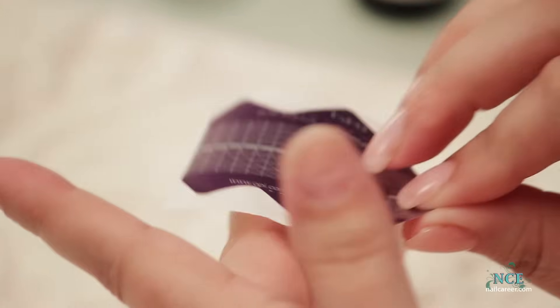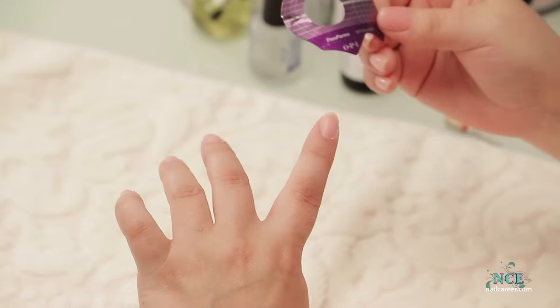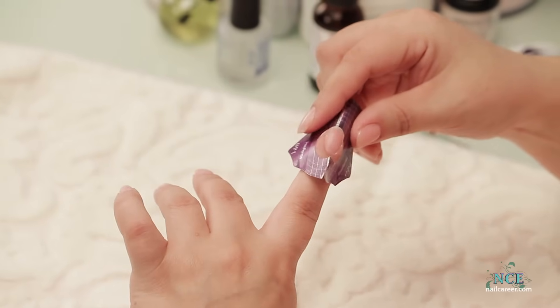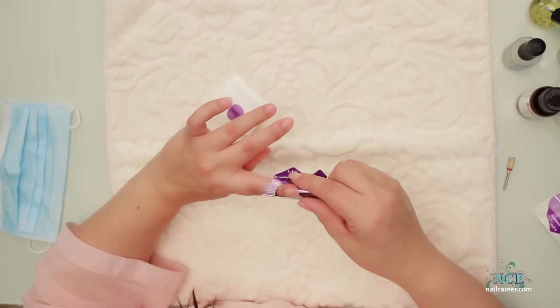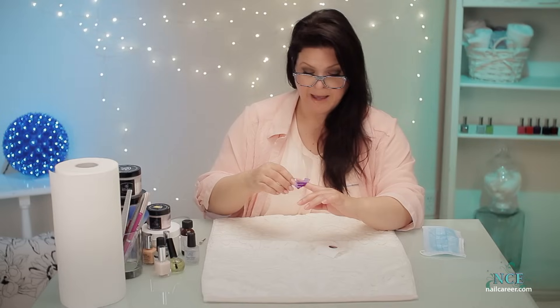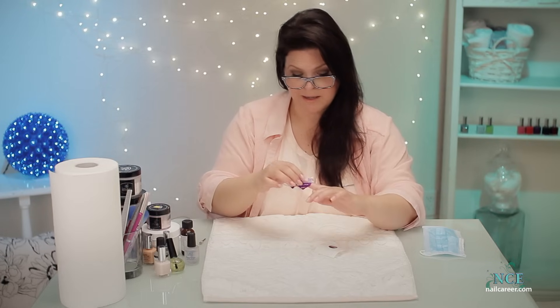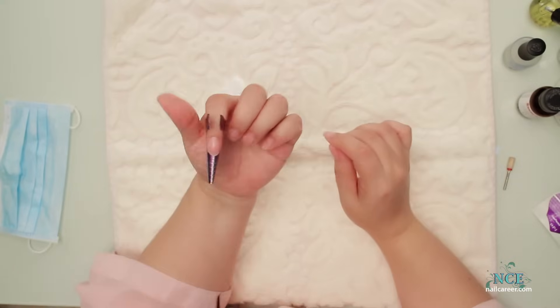French is my favorite look of all time, but it's not being used as much anymore with all the colors, fades, almond shapes, and pointy shapes coming in. French is the hardest nail technique because you're trying to do a half circle in a very limited amount of time with a product that's drying on you. You have about 60 seconds, depending on humidity, temperature, and where you live — maybe less.